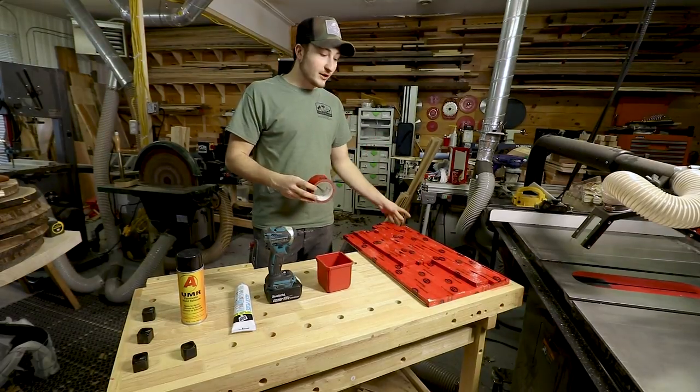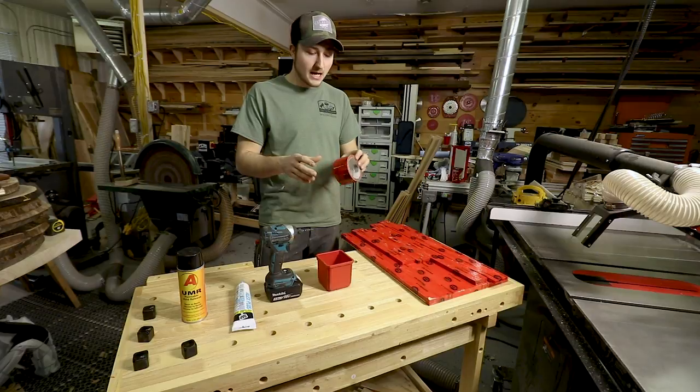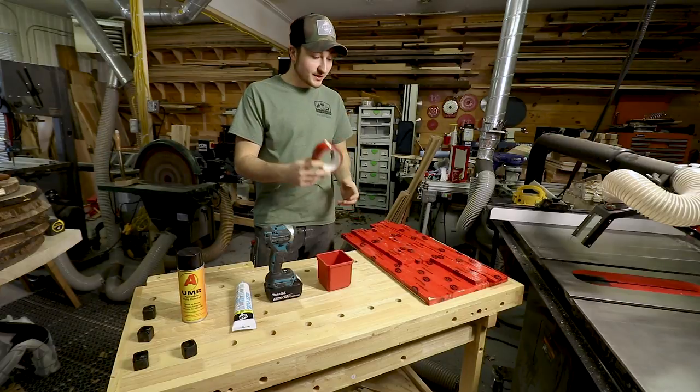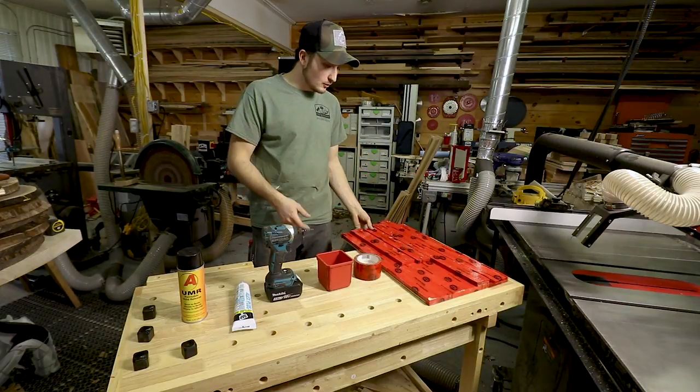So after you've cut all your pieces, you're going to want to get a type of sheathing tape. This is tuck tape — it's a construction sheathing tape from a company in Canada, and it works great for the purpose of this epoxy mold.